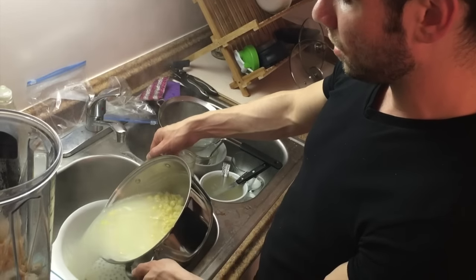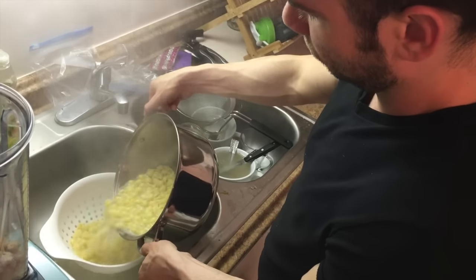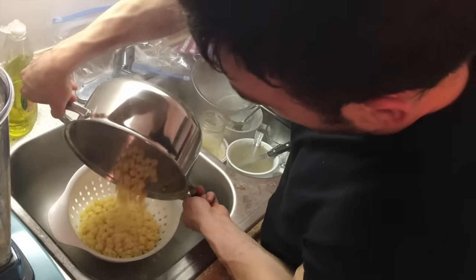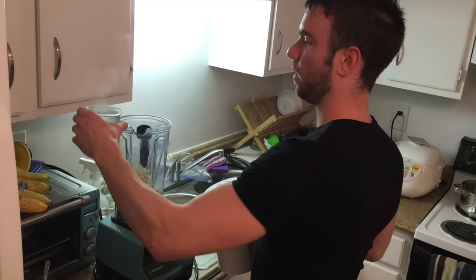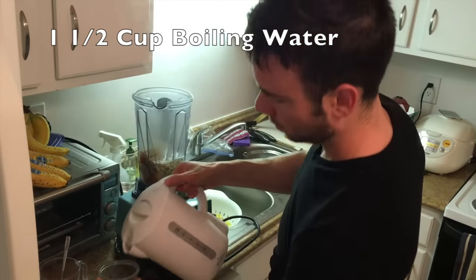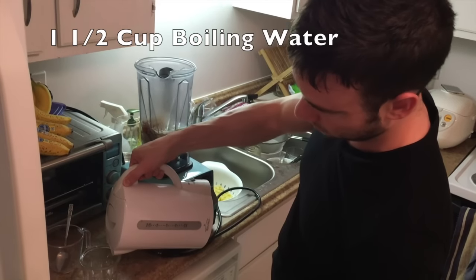I'm straining the quinoa noodles. Now I am adding a cup and a half of boiling water to the blender with the vegetables and cashews. We're going to blend it all up.